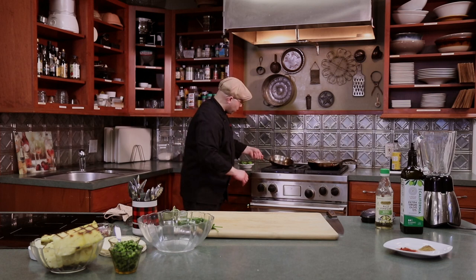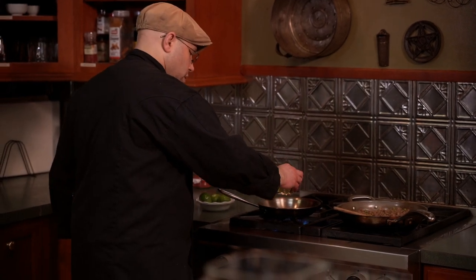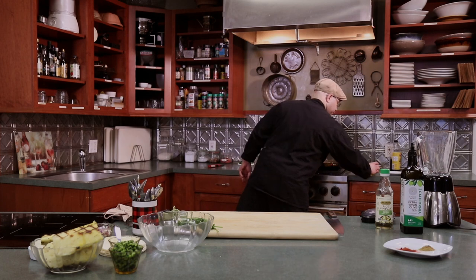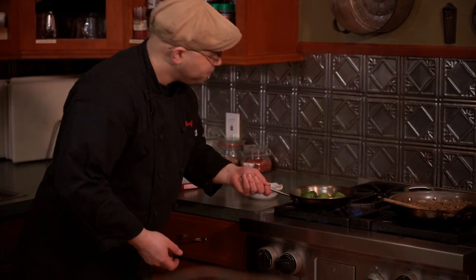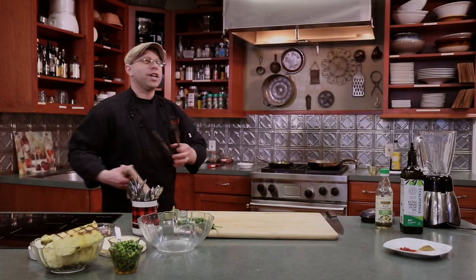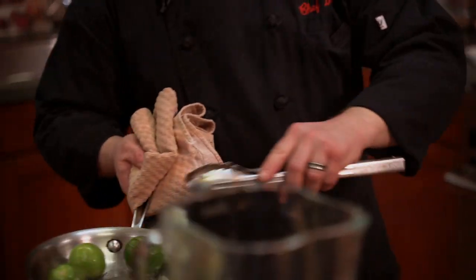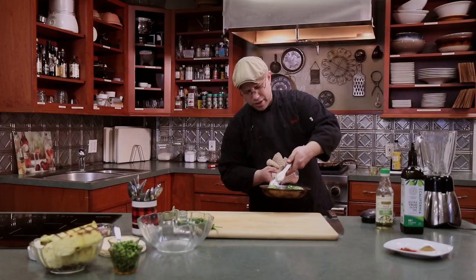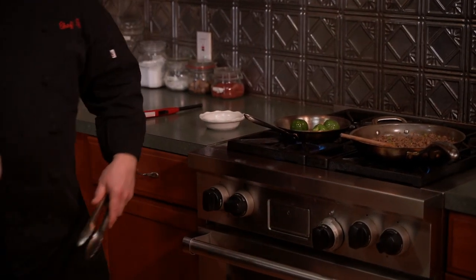Over here I have a really hot pan with a little splash of oil. We're just going to get a nice hot sear. As you can hear, the pan is nice and hot and the skin is starting to blister — that's what we want.